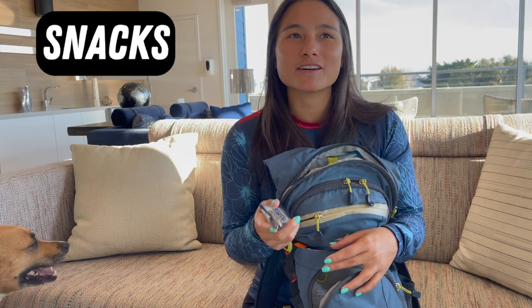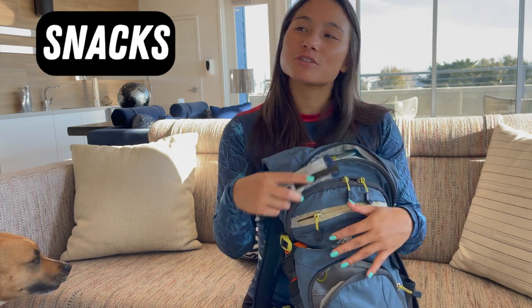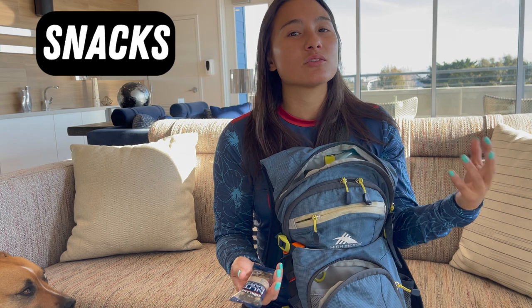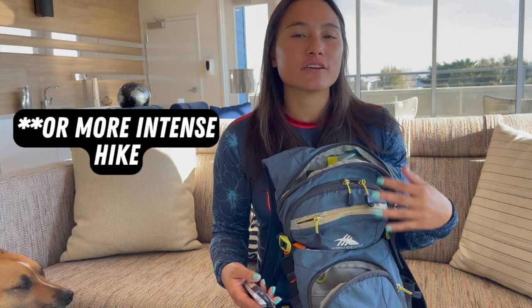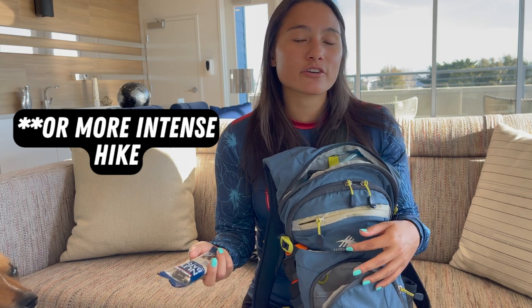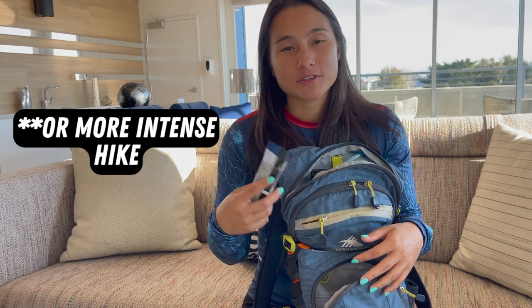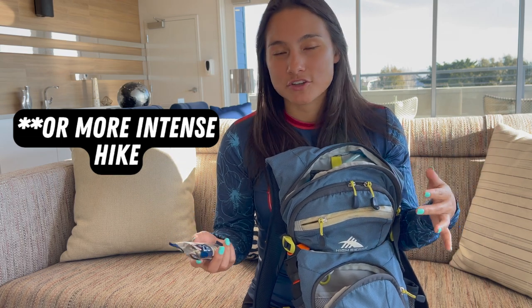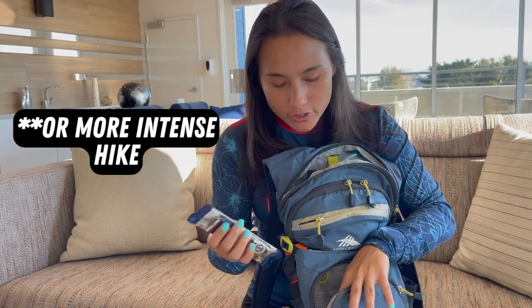The second thing in my bag — maybe the second most important — are my snacks. On a short hike of two to eight miles you really don't need snacks, but it's always nice to stop, enjoy the view, and munch on a little snack. On longer hikes when you're losing a lot of sodium in your sweat, snacks help you replenish that, and sodium helps you absorb the water you're drinking more efficiently.